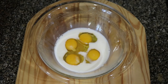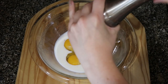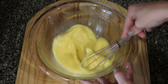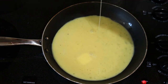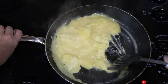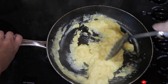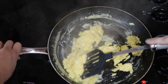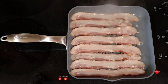The first step is to whisk together eggs and milk to make fluffy scrambled eggs. Then fry up some bacon to where it's cooked but not overly crispy.